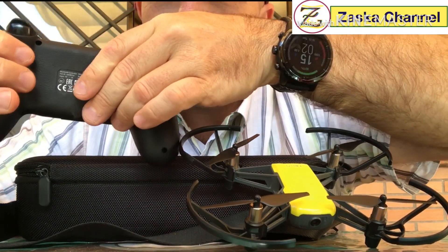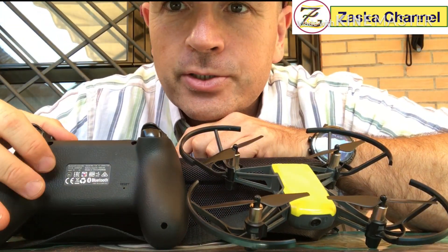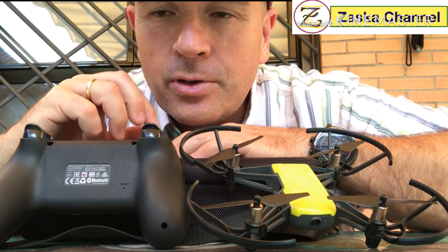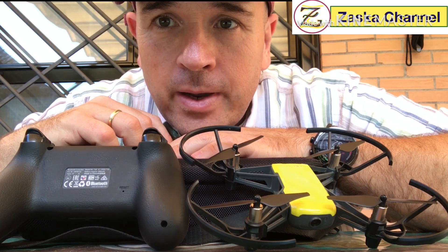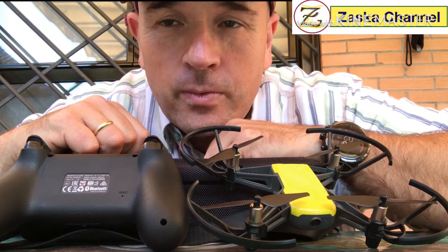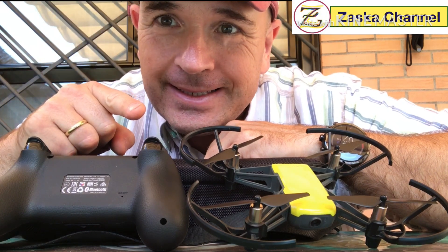The key takeaway: calibrate, reboot, and test before you fly. In the next video I'll try to open the remote — there are four screws — and see if cleaning the contacts makes the joystick work better. Hopefully you learned something from this video, thank you for watching, and I'll see you in the next one.